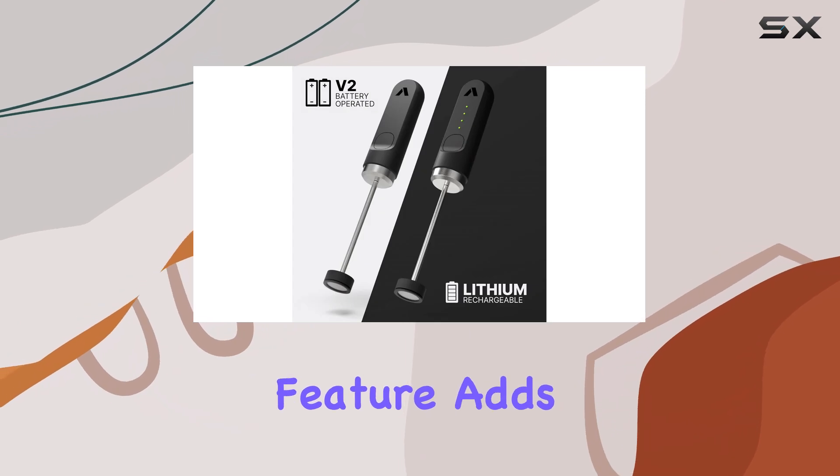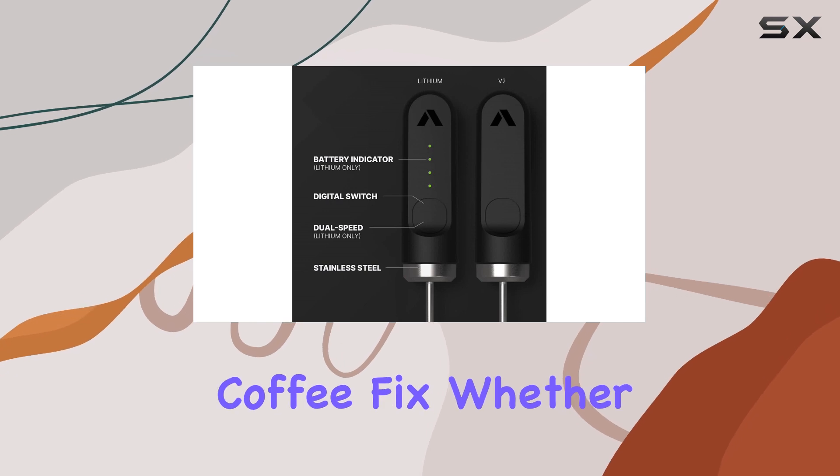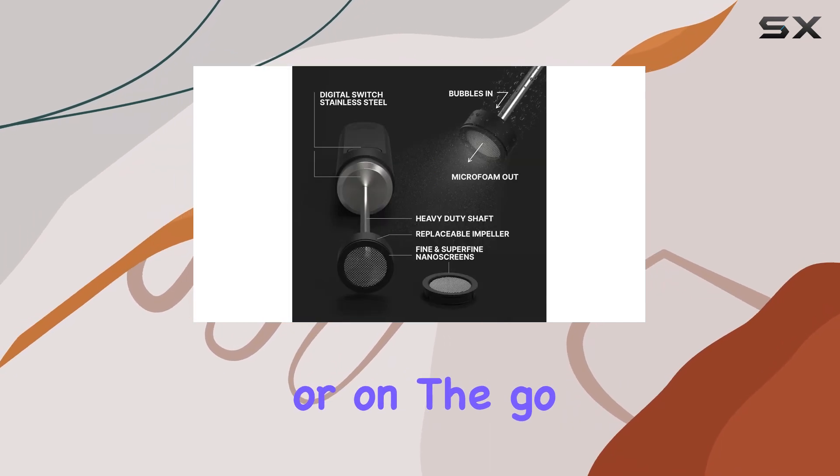The rechargeable feature adds to its convenience, making it a portable option that you can take along for your morning coffee fix, whether you're at home or on the go.